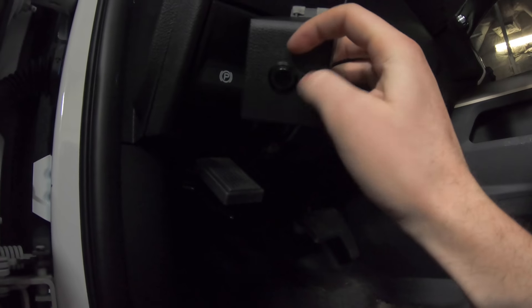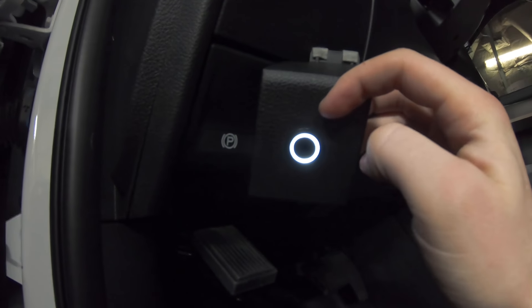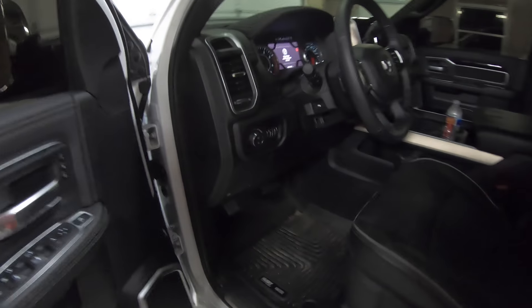Just got the switch wired up — don't have it mounted yet, just verifying the LEDs work. That's off, that'll be on — a little white halo ring. On. Off. Pretty cool. Just finished it up, got the last wires in, zip ties down. Moment of truth.